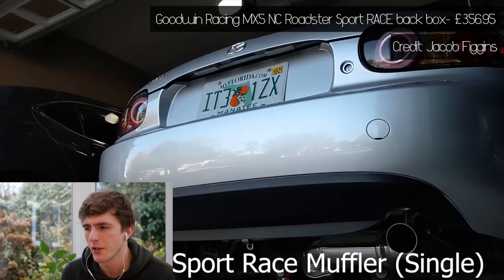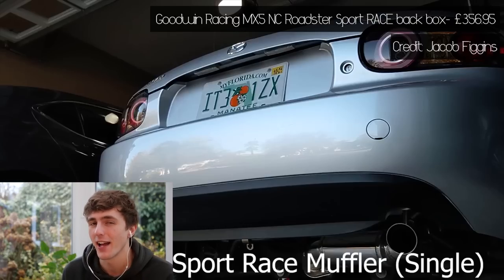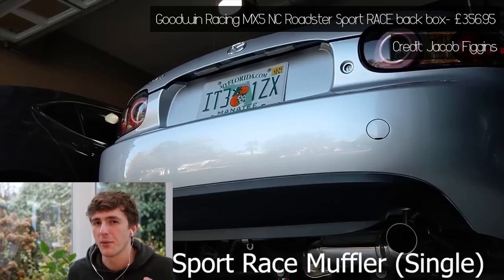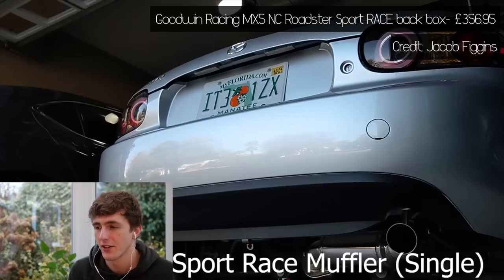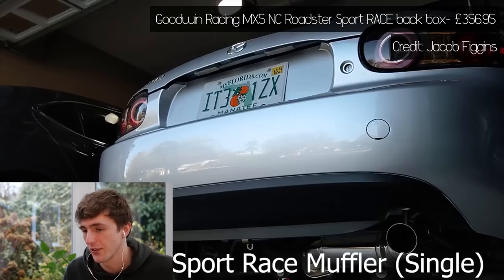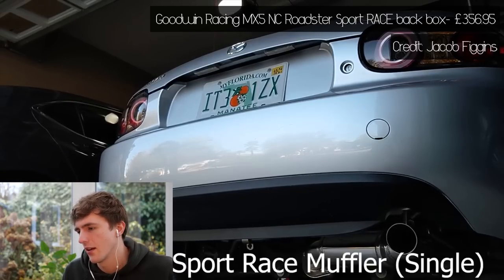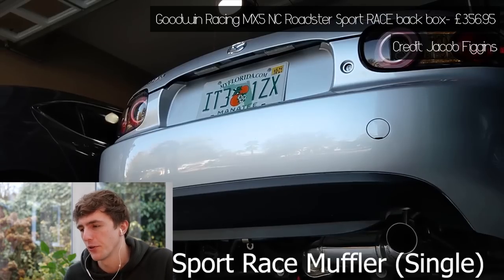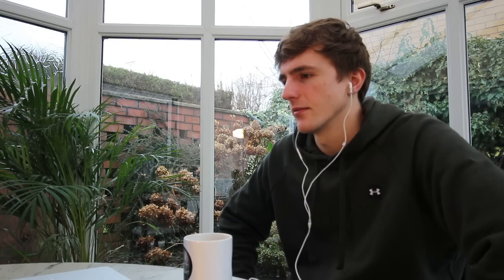Next up, Goodwin Racing — everyone knows who Goodwin Racing are in the MX-5 community, especially you guys in America. NC Rose to Sport Race Back Box, and this is a single exit muffler. So you've got half the amount of metal because there's only one exit coming out. These are more performance exhausts because they weigh a lot less than standard. Let me know below if you'd have a single or a twin exit exhaust. I think that sounds very fruity, maybe too fruity. Between that one and the Greddy for me so far.